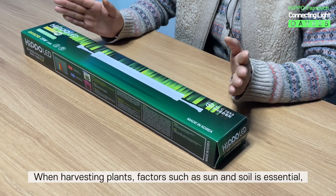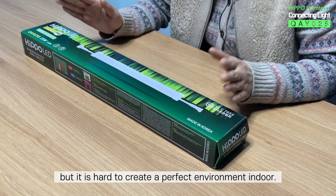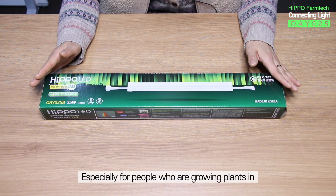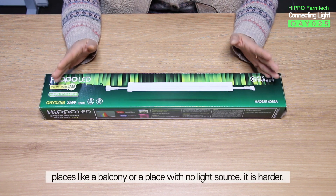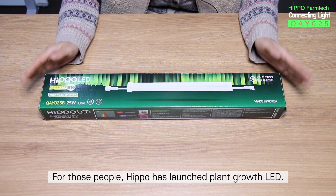When growing plants, factors such as sun and soil are essential, but it is hard to create a perfect environment indoors, especially for people who are growing plants in places like a balcony or a place with no light source — it is even harder. For those people, HIPPO has launched a plant growth LED.